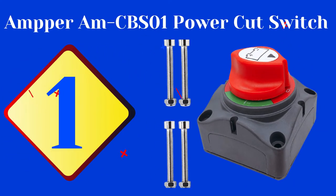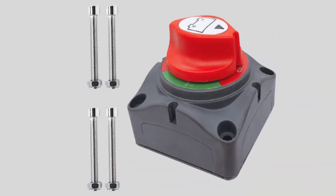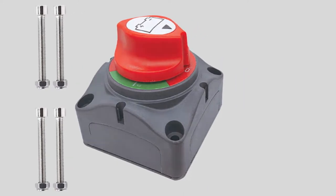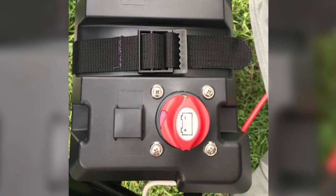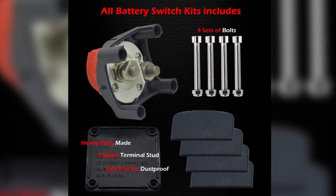The first product on our list is the Amper CBS01 power cut switch. This Fastronix Solutions high current master battery disconnect switch is a simple, straightforward rotary type battery shutoff switch. With a single twist, it will physically disconnect the battery, open the electrical circuit, and cut off the power.